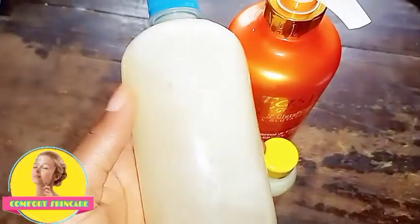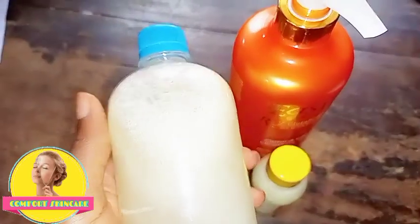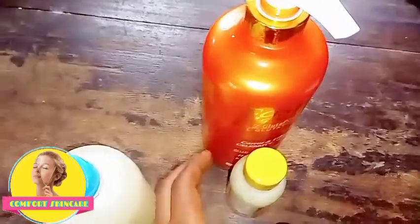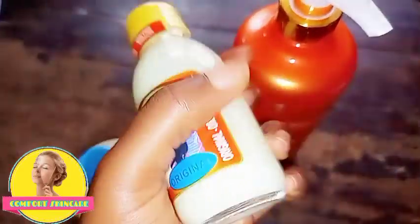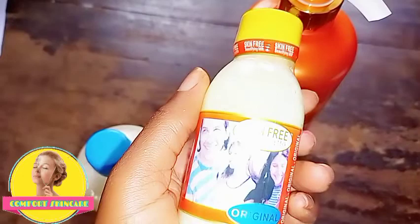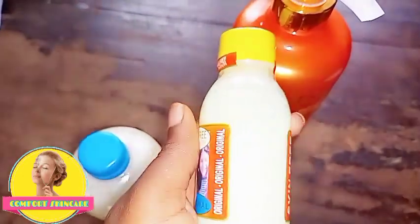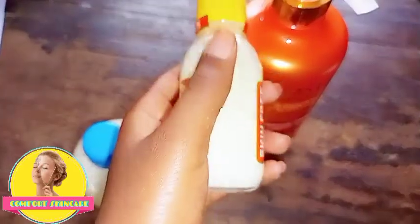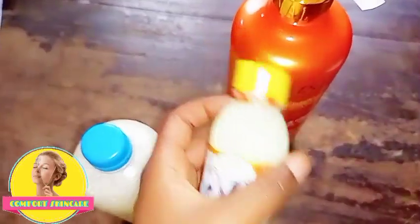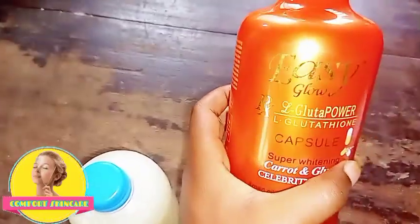The half cast activator is going to boost the effect of my soap. The serum I'm going to use is Skin-Free Milk — it is so good and whitens very well without giving you any dark marks or anything. I'm going to add it in as well.